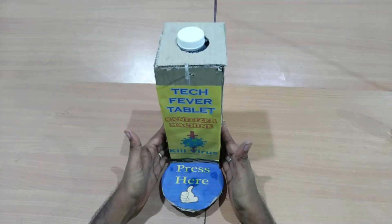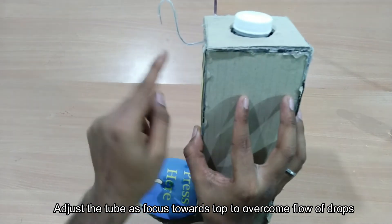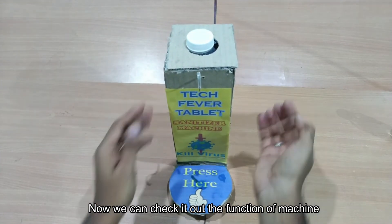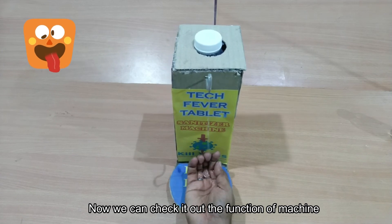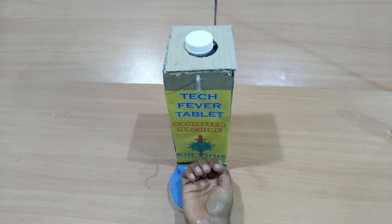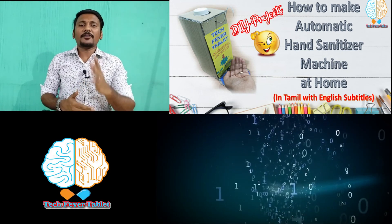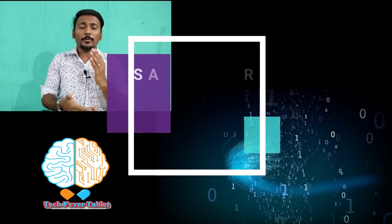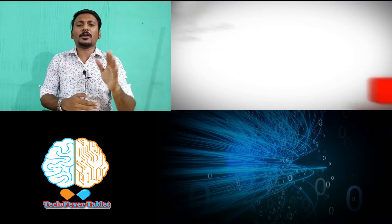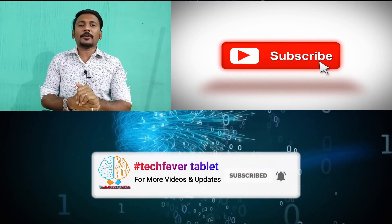Let's check the final machine — make sure you put the droplet in place and the machine is working correctly. You can stop the machine when you press it. Now the machine is correct. This is the concept of how to create an automatic sanitizing machine. Have an idea and create a beautiful thing. In the next video, we are going to use an Arduino board with an IR sensor to create an automatic sanitizing machine. Share this video with all your friends and subscribe for more DIY projects. Thank you.